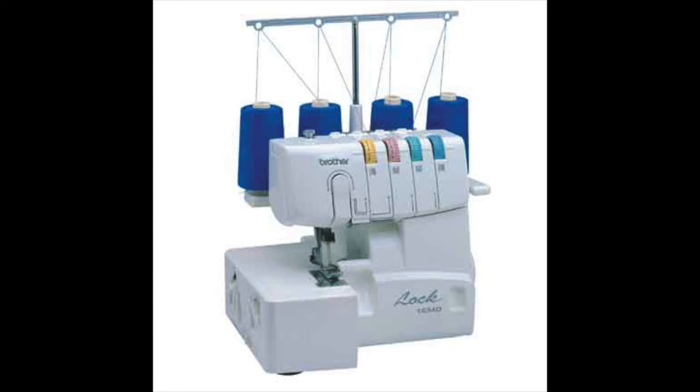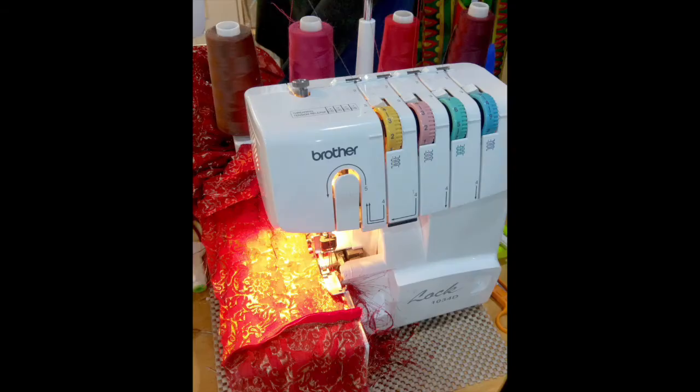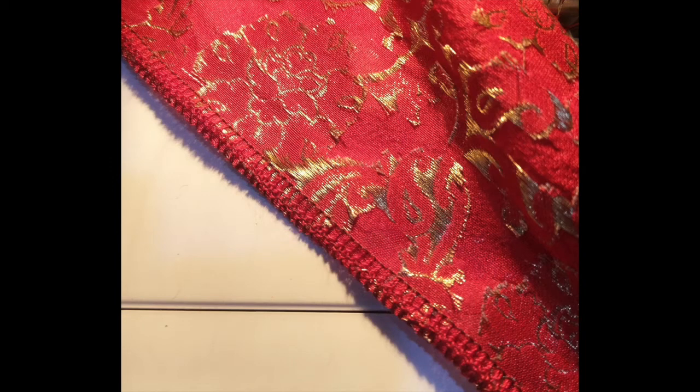A solution that I use is to invest in one cone of every color. Then you choose four of the most similar colors to use in the machine, carefully selecting the closest colors to go in the two loopers, which are the most visible threads you'll see on the fabric. For this project I was using red brocade, so I chose my dark red, bright red, magenta, and brown to use in the machine. You can see that on the finished project it's very hard to tell that you used colors other than red.